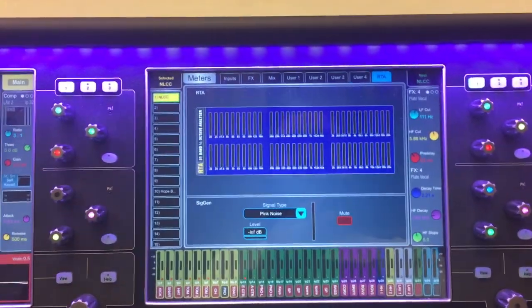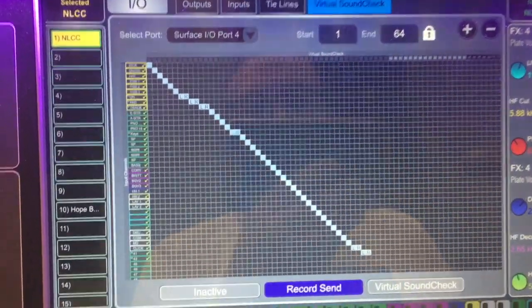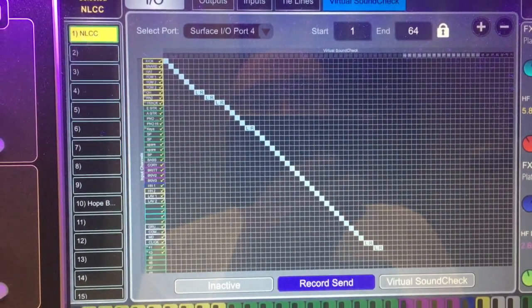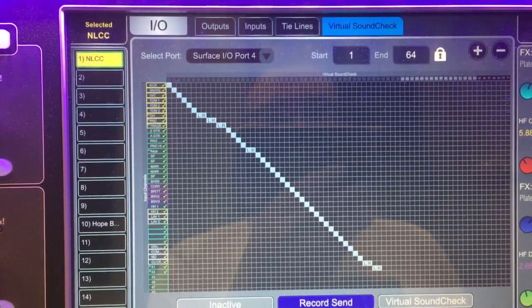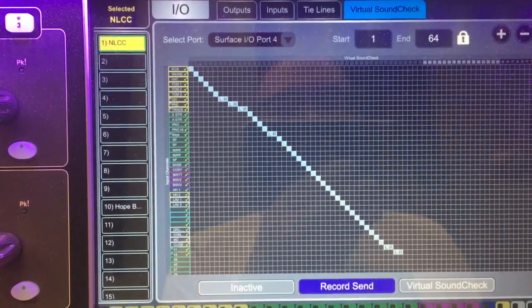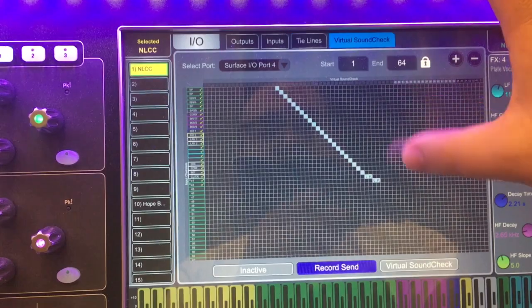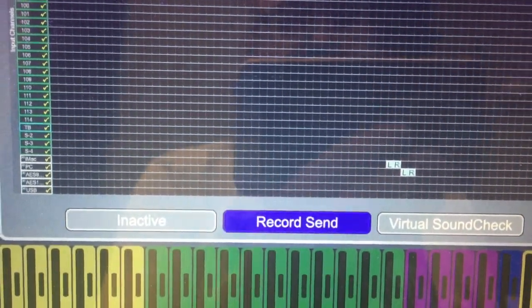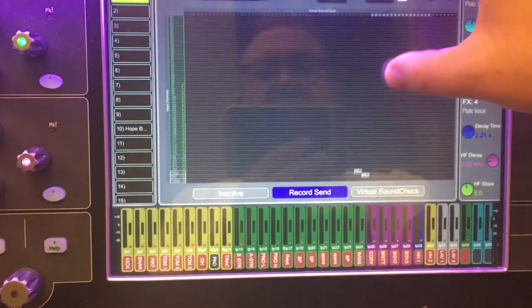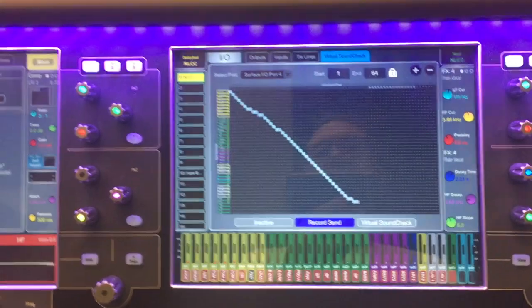Here's what you do on the board to make use of it. Under I/O, under Virtual Soundcheck, there are 48 channels patching input channels to Virtual Soundcheck channel numbers, and I'm using all 48. Most of them are in order intuitively, but I've also snuck in the two computer channels — the iMac and the PC — down here as well. I didn't need to do that, but it's possible to do, so I'm doing it. There are three modes for Virtual Soundcheck.